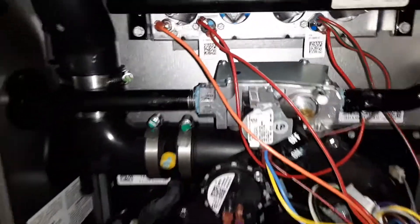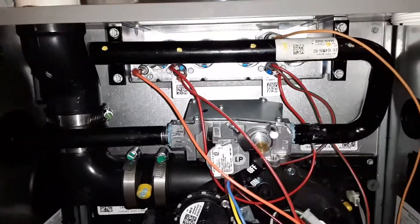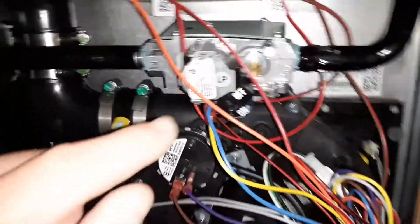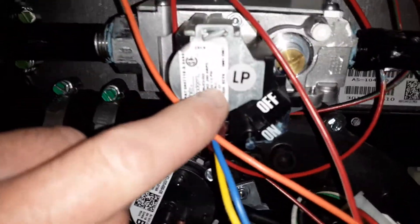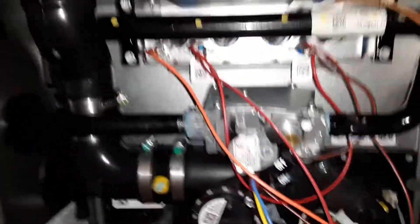Whenever you're seeing a furnace that's using LP, you definitely want to make sure that those orifices for the burners are converted. When a heating contractor does that, they even change and put a label, a sticker, right on top of the gas control valve, indicating that this is propane gas.